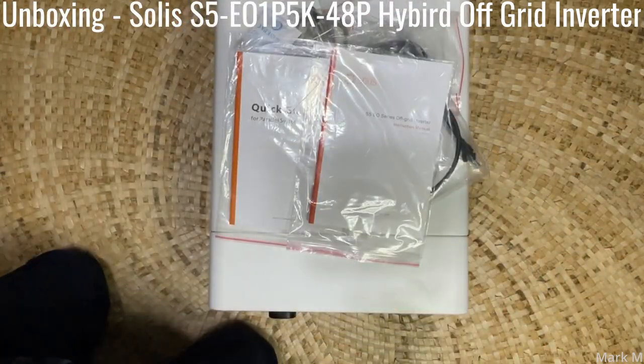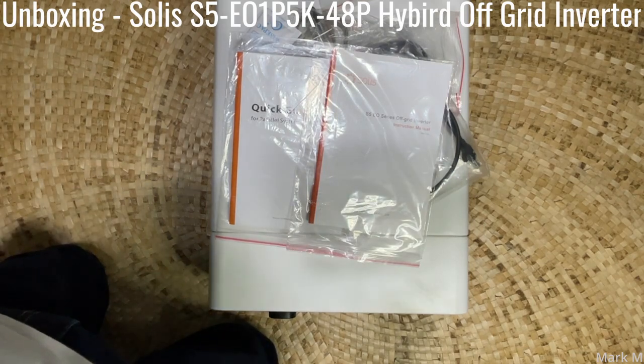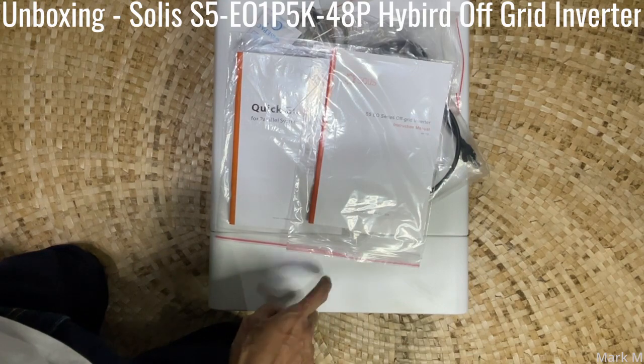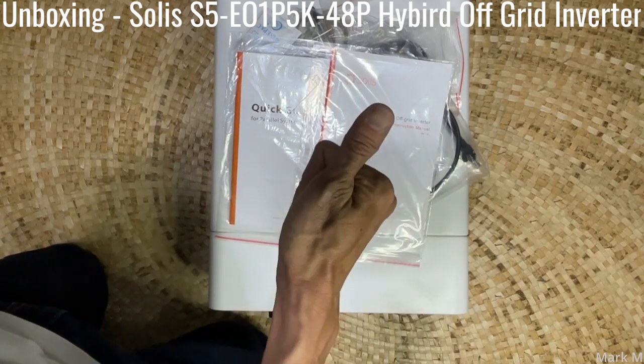That's it — nothing else included. Next we're going to mount this and also check what's inside the inverter. Thumbs up!